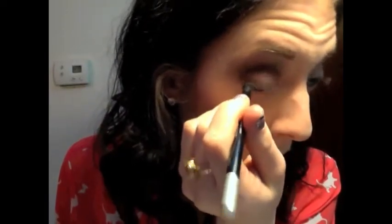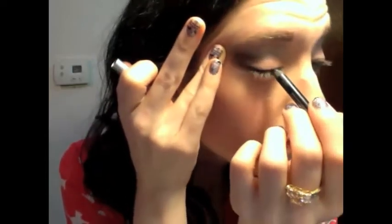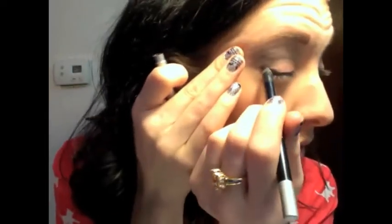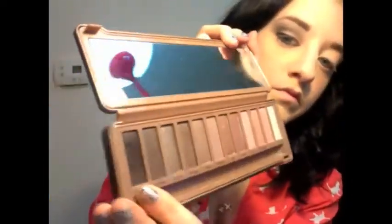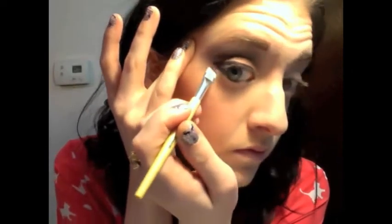We're going to stick with Urban Decay for the liner. This is Zero — it's a nice black liner and it goes on really nice and creamy. I'm going to use this in my waterline first, just because we are going for a more dramatic look. Then I'm going to put it right on top on the top lash line, going a little bit thicker with the line, and then extending it out just to give it a little bit of a wing as well. Then I'm going to go back in with Black Heart with an angled liner brush and layer that on top, just to give it a little bit more shimmer and to even it out too.